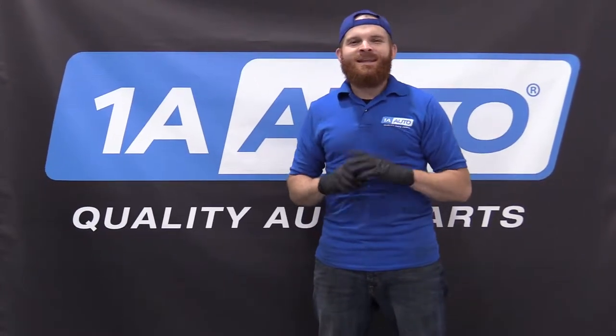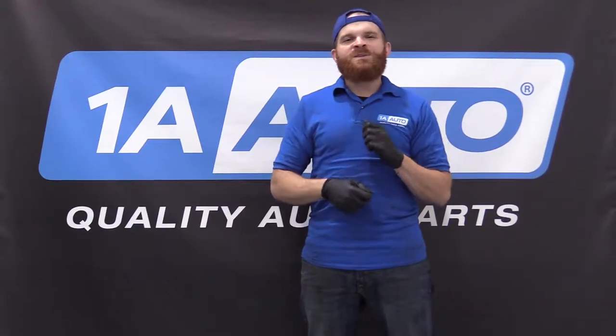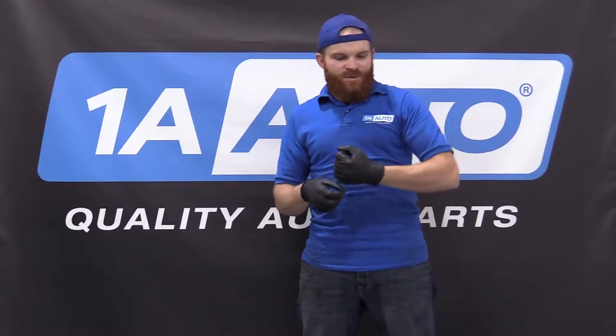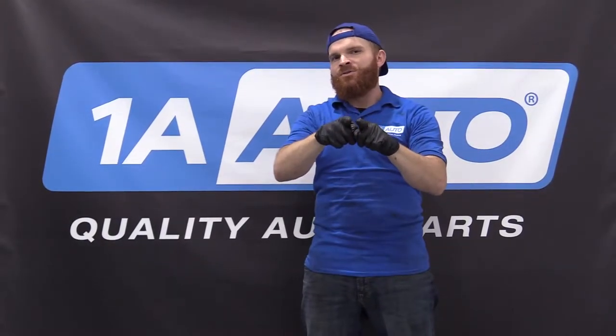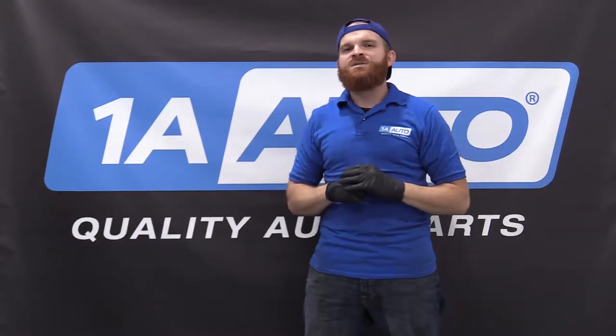Hey friends, it's Lenny here at 1A Auto. Today I want to show you something super cool. We're going to be splicing in a wiring harness from having one light pod to having two. It's going to be super easy — I can do it, you can do it too. If you need any parts, you can check us out at 1AAuto.com.